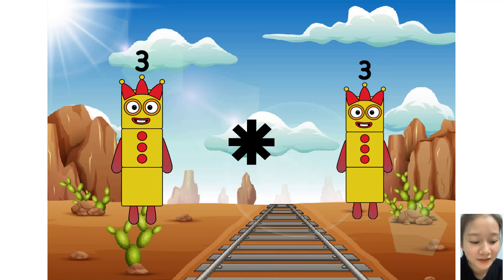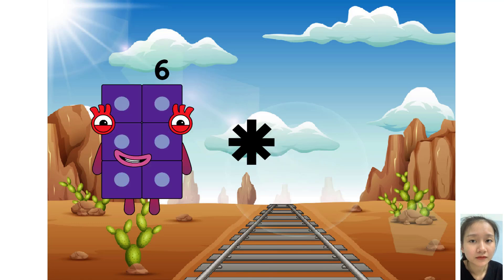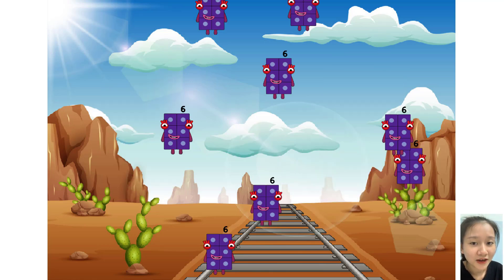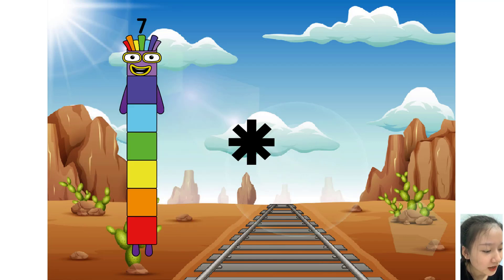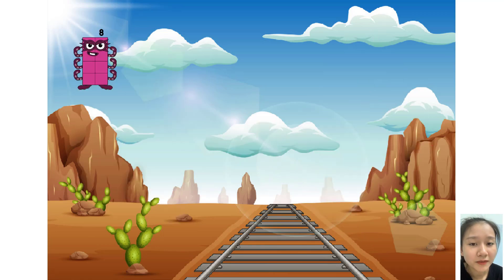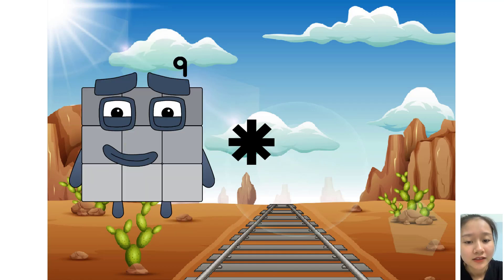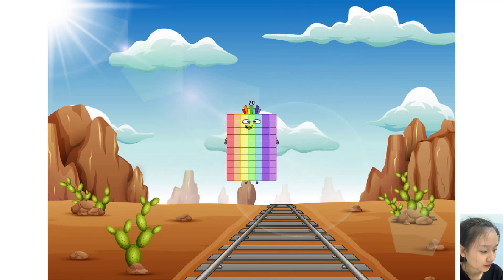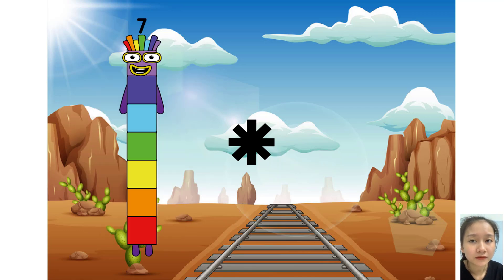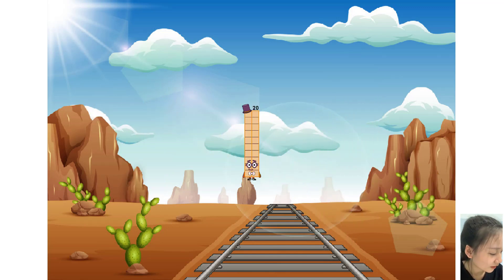Five times plus twenty. Three times plus four equals sixteen. Six times plus eight equals fifty-six. Six times plus ten equals seventy. Five times plus five equals twenty.